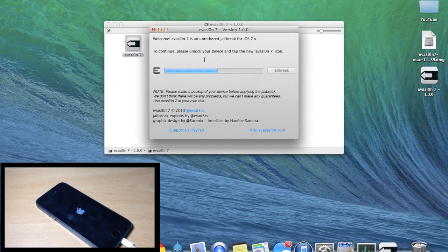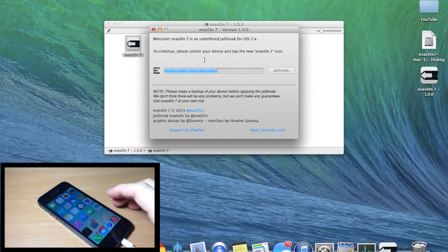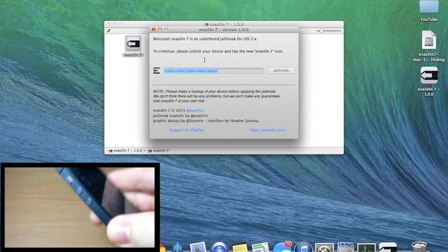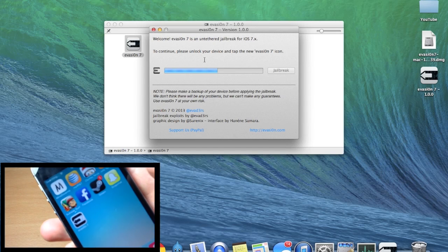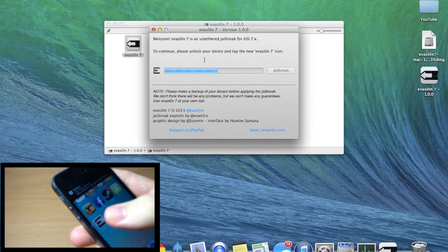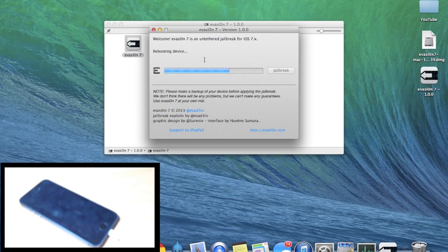At this point it's going to reboot your device. Do exactly what it says on your computer — it says to continue, please unlock your device and tap the new Evasion 7 icon. We had to do this on the last jailbreak too, so it's nothing new. Unlock it, swipe over to the Evasion 7 icon, tap on it, and then don't mess with the device anymore.